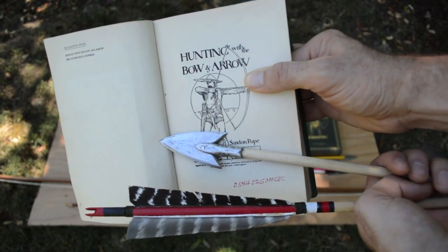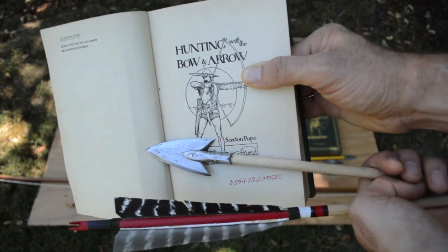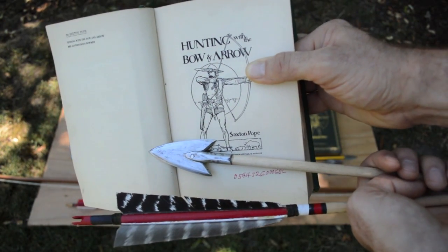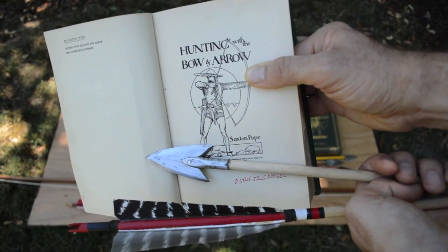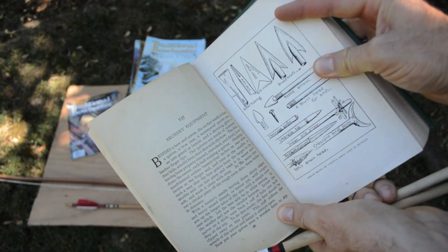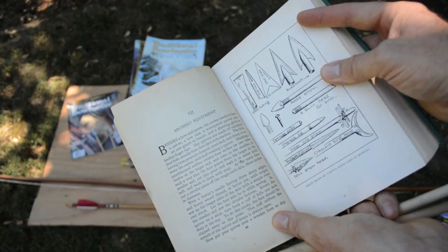In part one and two of this YouTube video series I showed you how to make the arrow styles of one of the most famous archers in American history, known as Saxon Pope. Everything in those videos was based off of what was written in his 1923 book titled Hunting with a Bow and Arrow. In that book he describes how he made his arrows and his broadheads, talks about archery in general, and hunting with bows and arrows.